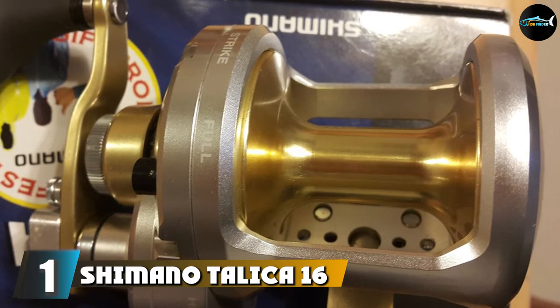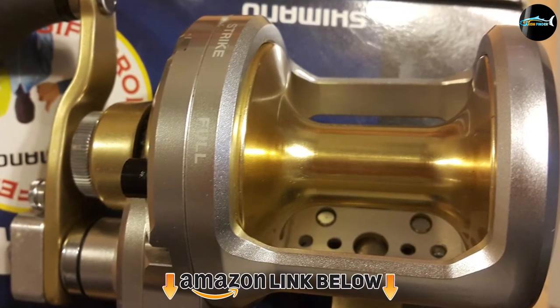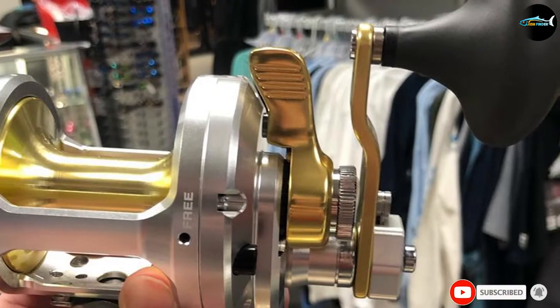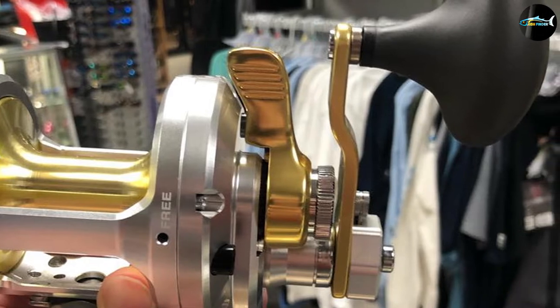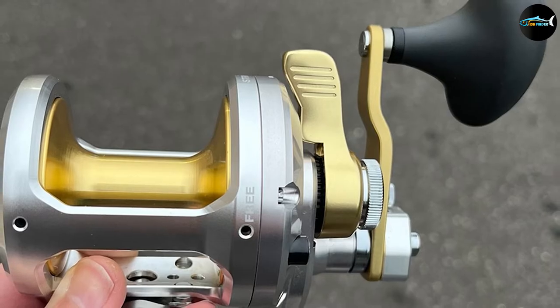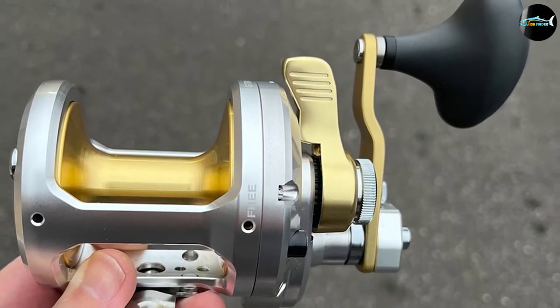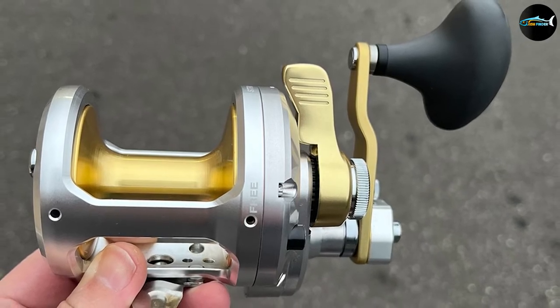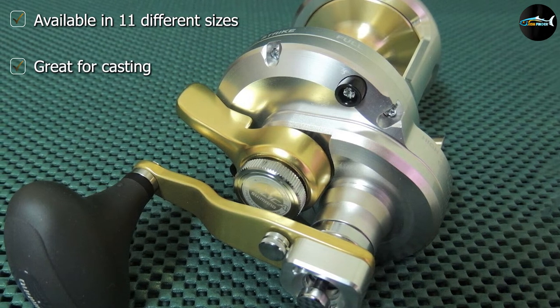At the first position of our list, we have the Shimano Talica 16 Two-Speed Lever Drag Fishing Reel. The Shimano Talica is one of the best reels you can buy if you are headed out for sturgeon or other large, hard-fighting fish. This reel is an excellent casting reel featuring a super smooth yet powerful drag system that will help you handle all those big battles out on the water. It's specifically designed to handle all kinds of braided line, including Power Pro, Hollow Ace, and even shorter fluorocarbon leaders.